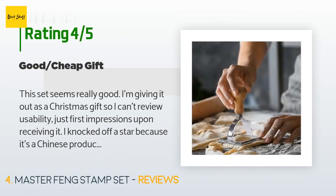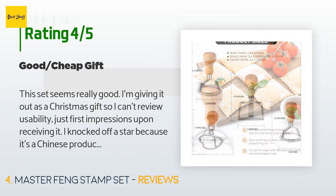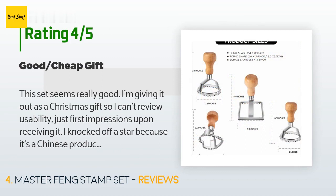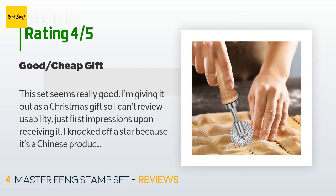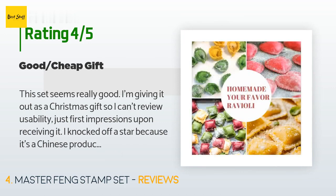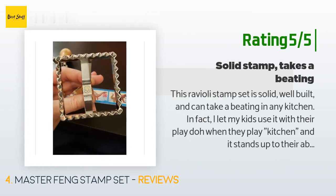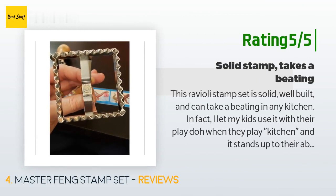A customer said: 'This set seems really good. I'm giving it out as a Christmas gift so I can't review usability, just first impressions. I knocked off a star because it's a Chinese product and you never really know what kind of toxic materials were used in the creation process — here's hoping it's safe to use on food. I would rather have bought a USA-made product for this price.' Another happy customer said: 'This ravioli stamp set is solid, well built, and can take a beating in any kitchen. I let my kids use it with their play-doh when they play kitchen and it stands up to their abuse. A solid wooden handle makes it easy to hold for small or large hands. It really cuts down on the time it takes to make ravioli, and every one comes out uniform and sealed perfectly. A welcome addition to my kitchen.'